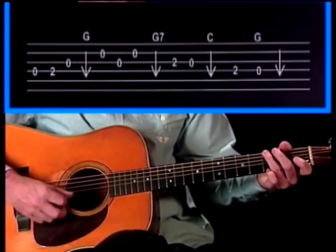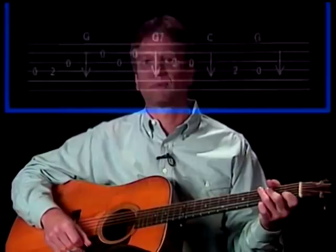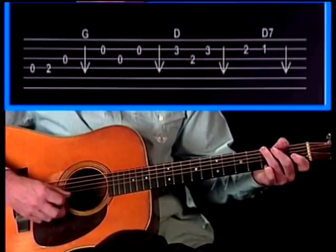Now just the first phrase. Next, the second phrase — notice that the first half is the same as the first half of the first phrase.